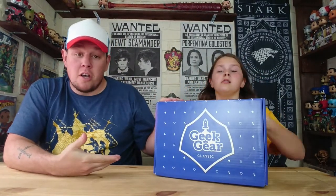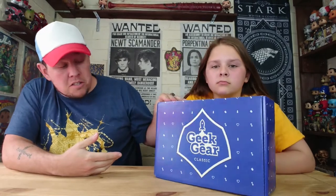Hi everyone, welcome back to another unboxing with Danny and Jaz. Today we're going to be doing Maze Geek Gear. This is a classic box — as you can see it's a new design. It's £23 delivered to your door. Not sure on the themes, but they do put hints and tips on their Facebook page, which I will link in the description.